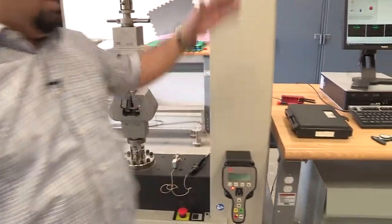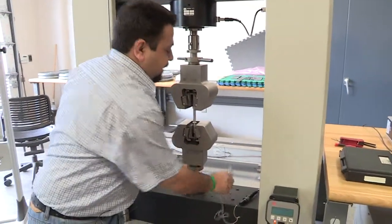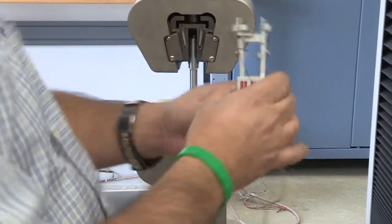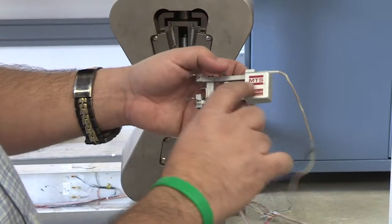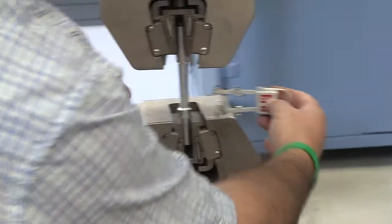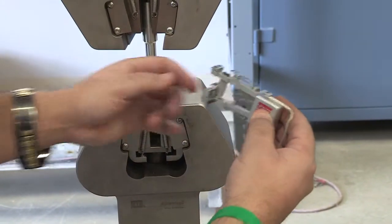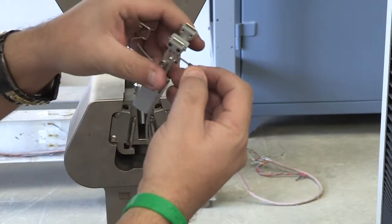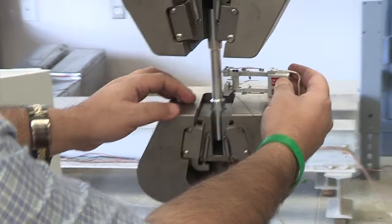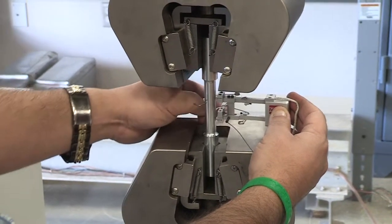The next step is to install the extensometer. Make sure the pin is in place. Install it so the MTS label is facing you — I prefer to orient it this way. Have both teeth touch the specimen. Make sure the pin is fully inside, then have both teeth firmly touching the specimen and secure it — now it's attached.